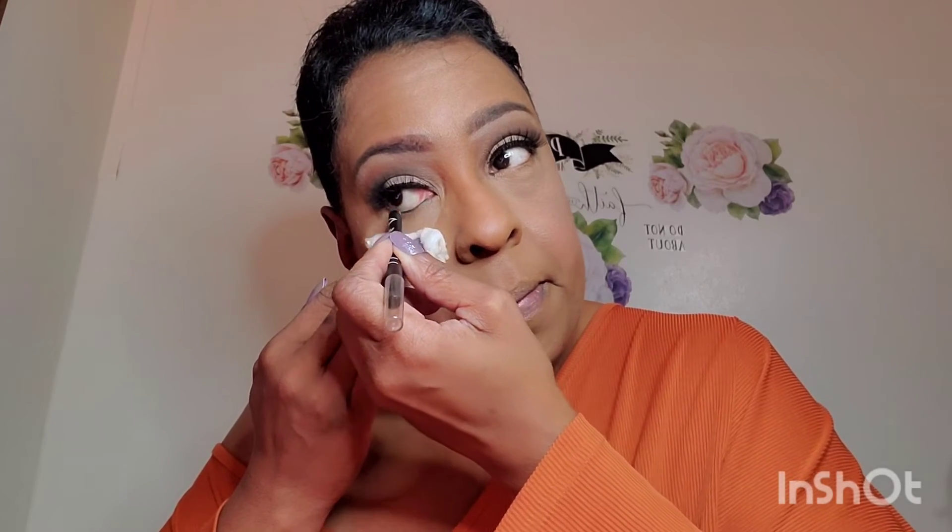Now we are going to go into our eyeliner, which is going to be this LA Girl Glide Eyeliner. I love this eyeliner — it's easy to go on. I found out about this eyeliner from Creative Depot a long time ago because I was trying to find an eyeliner that would glide on. This thing glides on like butter. Once I'm hooked to something I'm hooked — this is just what works for me.